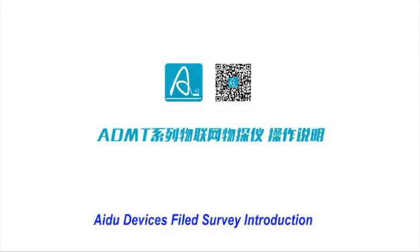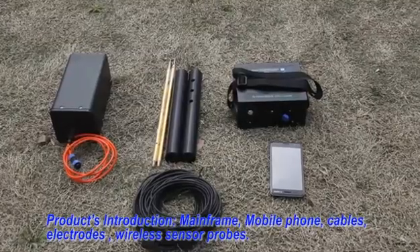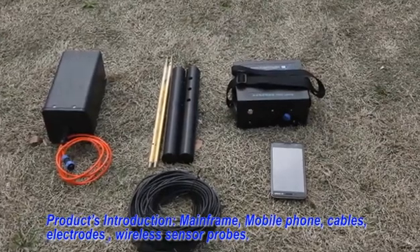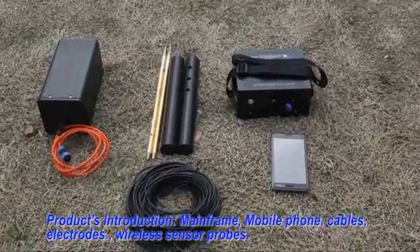I.DO device field survey introduction. Products introduction: Mainframe, Mobile phone, Kibble, Electrode.